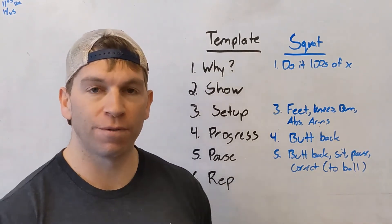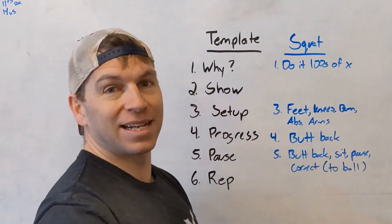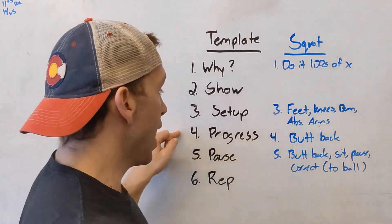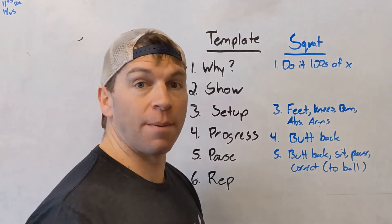Then we want to get them moving immediately. The progression I use is we just start by sending the butt back. That's going to get them with their weight in the heels, keeping the arms up. You can look at the head position — that's our first progression.